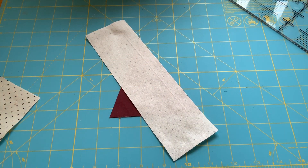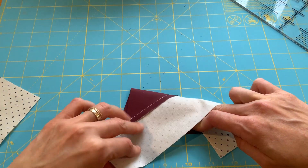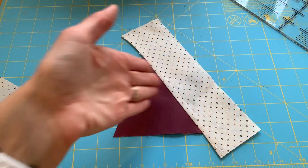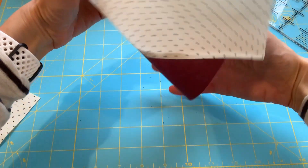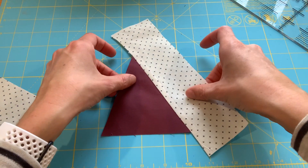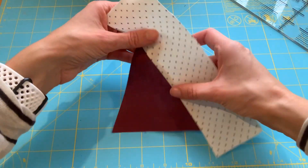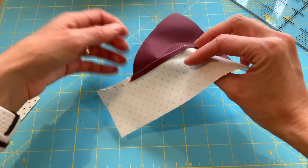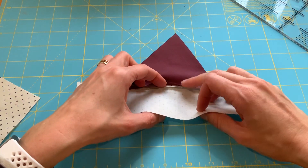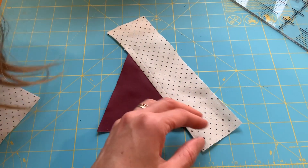I've sewn my seam and ironed it. Typically I would iron toward the darker fabric, but for this demo I ironed toward the lighter fabric — it really doesn't matter once it's quilted. The reason to iron toward the darker fabric is because sometimes the darker fabric can be seen through a really transparent lighter fabric.